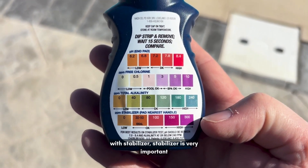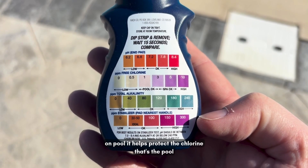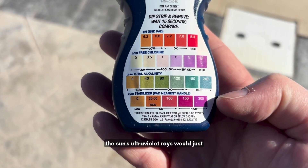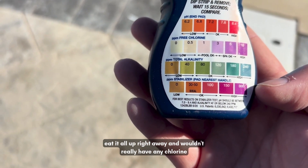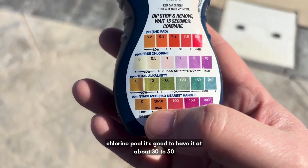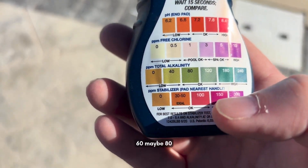Starting with stabilizer — stabilizer is very important on a pool. It helps protect the chlorine in the pool from the sun's ultraviolet rays. If you didn't have enough stabilizer, the UV rays would burn it all off right away and you wouldn't have any chlorine. On a standard chlorine pool it's good to have it at about 30 to 50. On a salt pool it's okay to have it a little higher, 60 maybe 80.